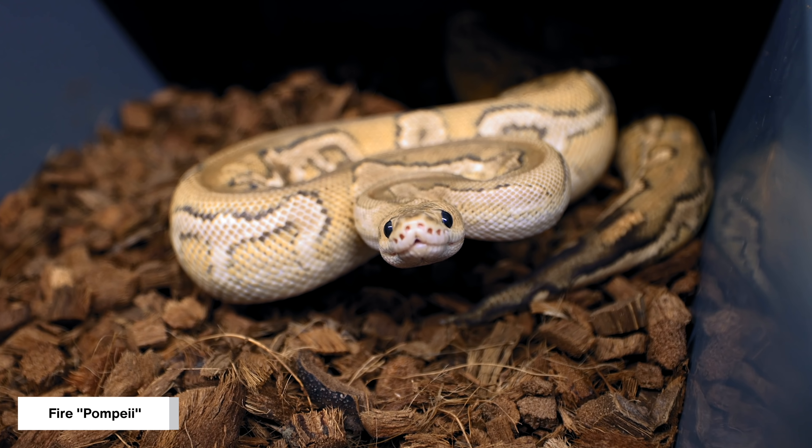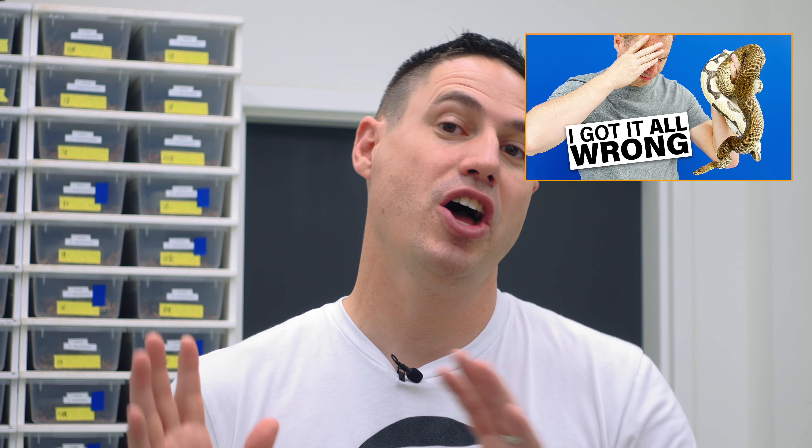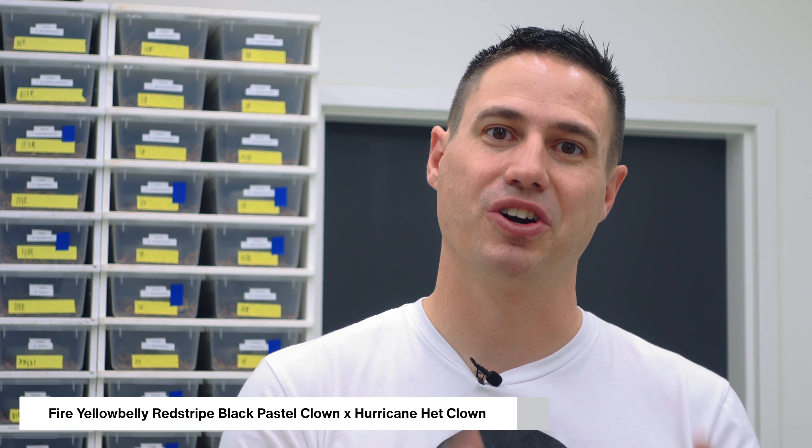Quickly, I'm gonna introduce the parents of this clutch. The dad was the Fire Pompeii — or actually it's the one we thought was a Fire Pompeii. In one of the videos earlier this year, we found out that he didn't have spot nose at all. Unfortunately, I was well into this pairing already. It's to a female hurricane head clown, a beautiful girl — the first one I got from Hans. Big credit to Hans for the hurricane project, we'll link him below. It was a fire yellow belly, red stripe, black pastel clown to a hurricane head.